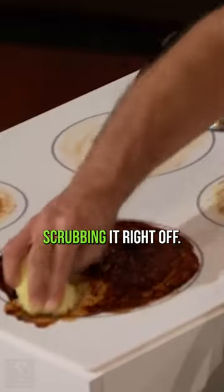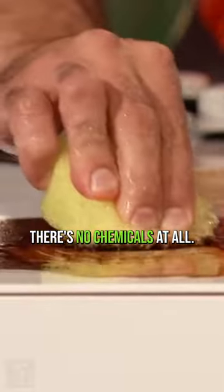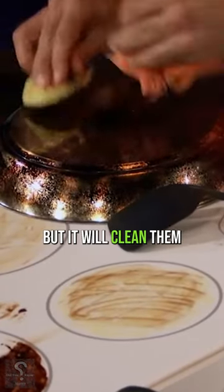It's going to attack right into that burn-on mess, scrubbing it right off. And remember, I'm just using water here. There's no chemicals at all. And it's going to cut right through that. It won't scratch any of your surfaces, but it will clean them beautifully.